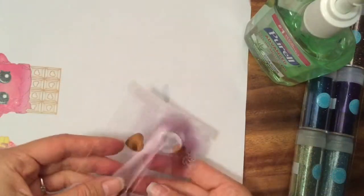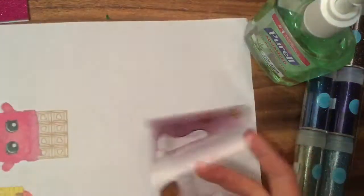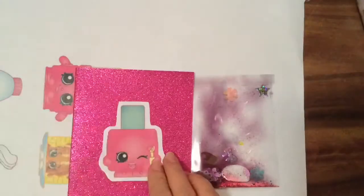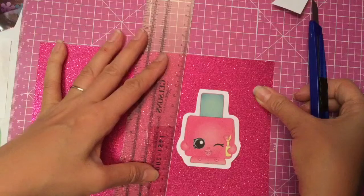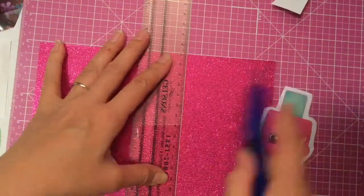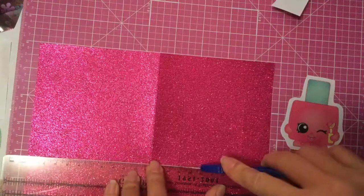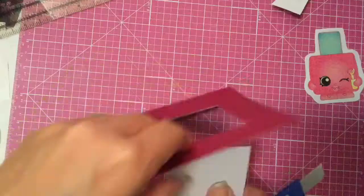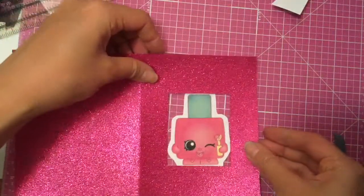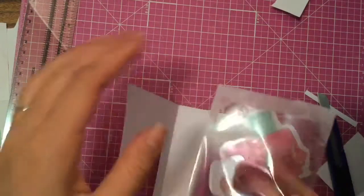Hopefully this won't leak — you can put more tape if it starts leaking. Oh, it's not leaking, so that's pretty good! Look at how pretty that looks already. So to make our card, we're going to take a little pencil and cut out a shape. I cut out a square.